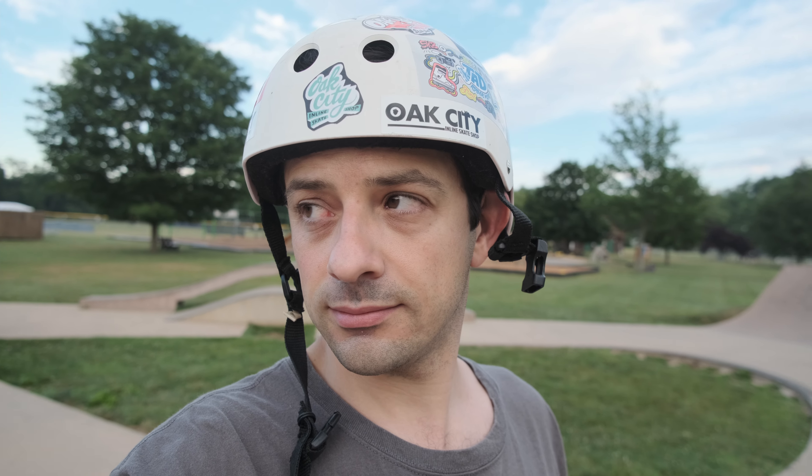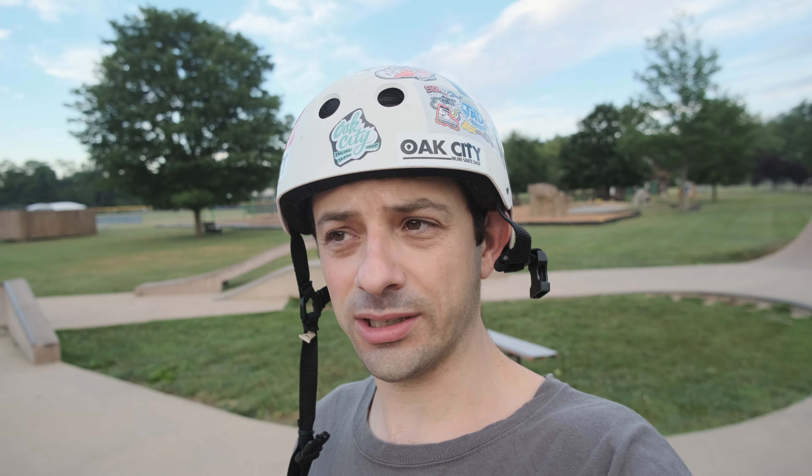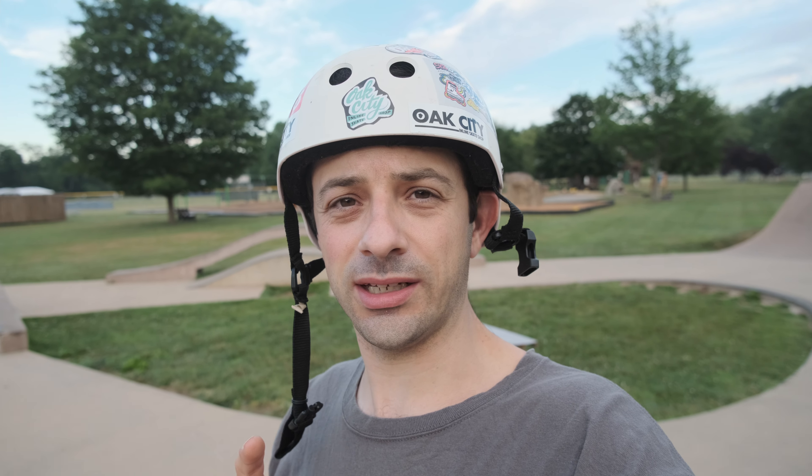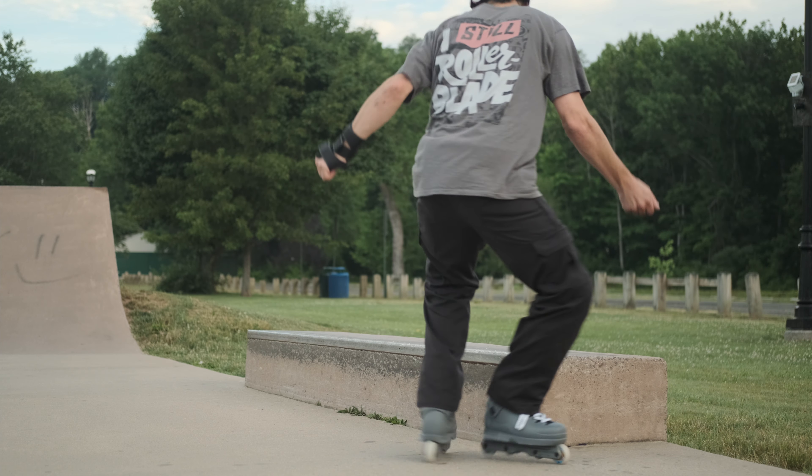Good morning everyone — at least it's morning for me, super early right now because I'm trying to beat the humidity and the heat. This morning I'm just gonna test out the new RL1 Black in my Them 908. I don't know how long I'm gonna get out here because it's been super hot and humid. I'm gonna try to get some tricks and I'm really gonna work these RL1s.